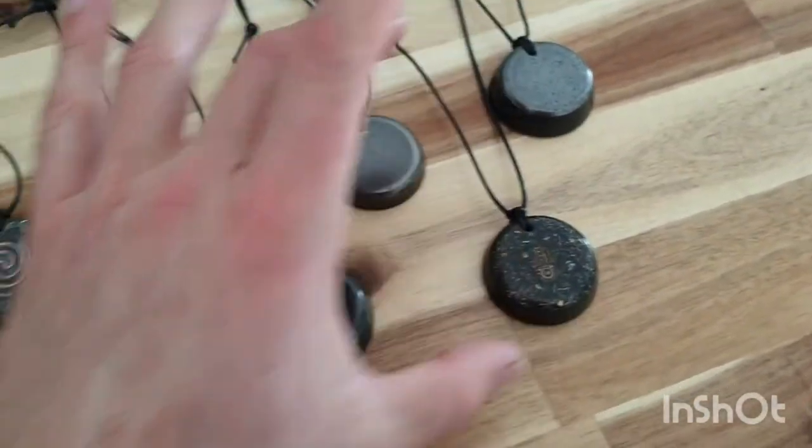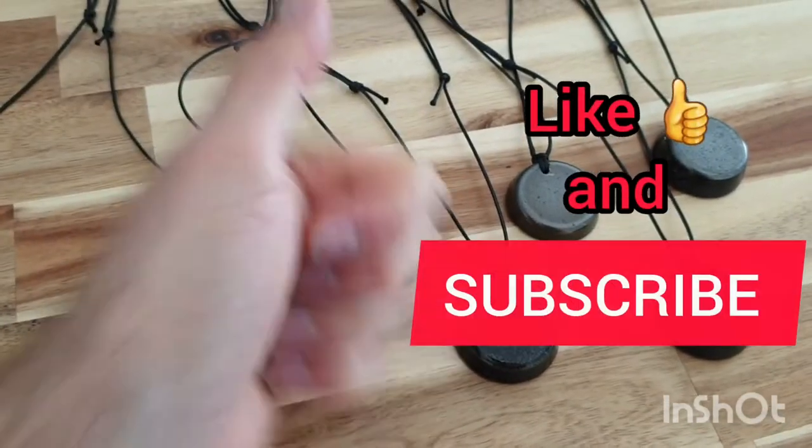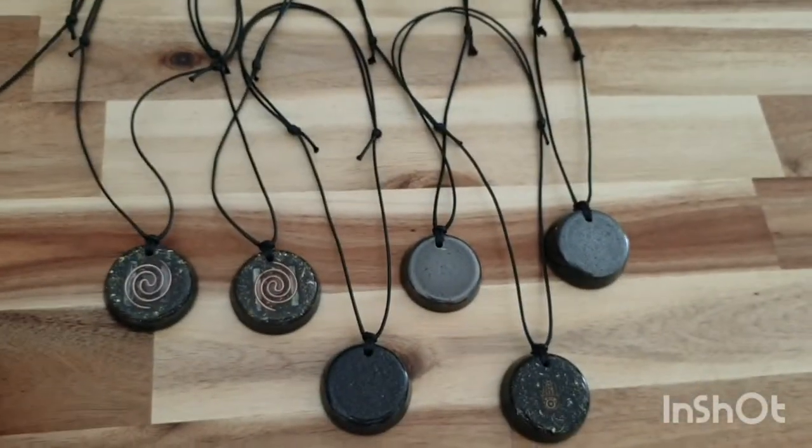Now, these here I've just put on Etsy. So if you click the link below — don't forget to like and subscribe — it'll take you to our Etsy shop where you can buy some of our organite stuff if you want.